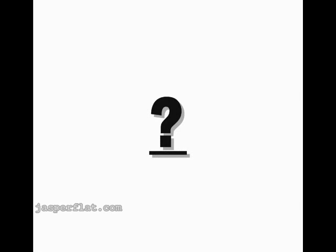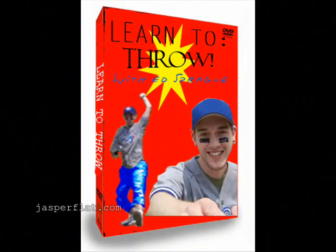Hey kids, are you tired of daddy living vicariously through you and aggressively showing you how he thinks you should throw a baseball? Probably. Well have no fear, because Ed Sprague is here to teach you how they do it on the farm team.